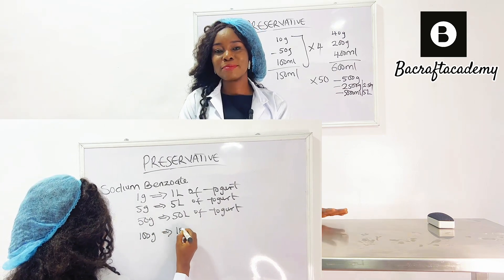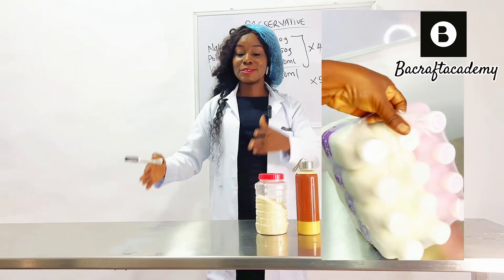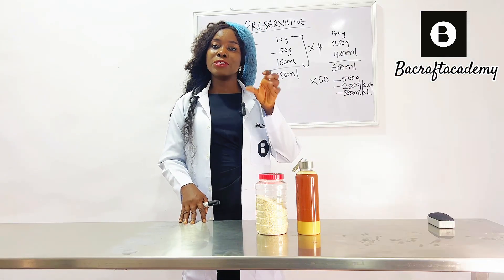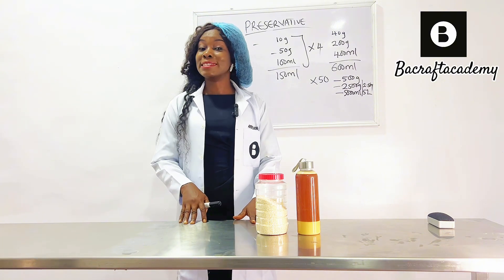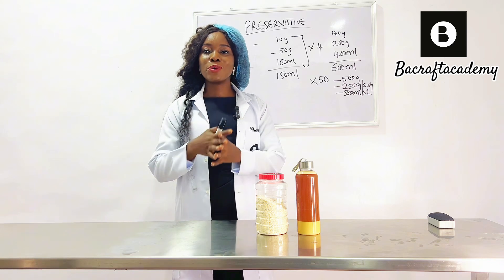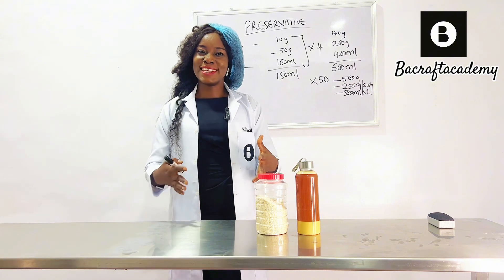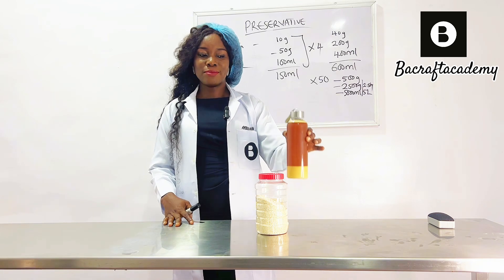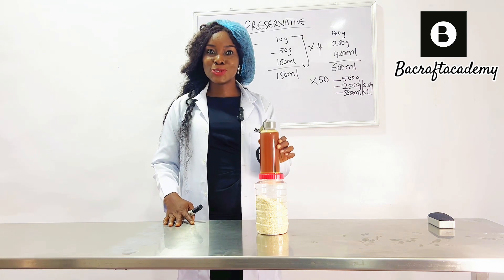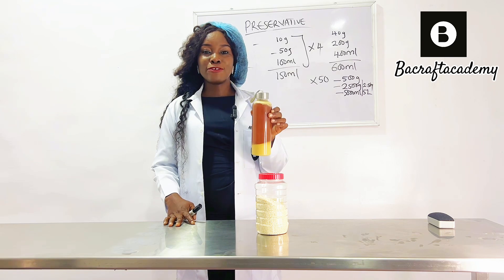For commercialization purposes — if you want to be packaging your drinking yogurt in packs of 12s or packs of 6, just the way you pack bottled water for distribution — you need a very strong preservative. The preservative I'm talking about is something that can keep your yogurt outside the refrigerator for up to one month. So this is your answer; this is the solution I have prepared.